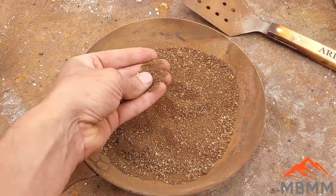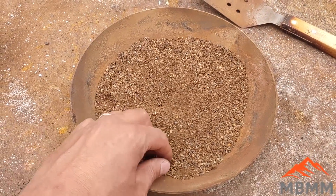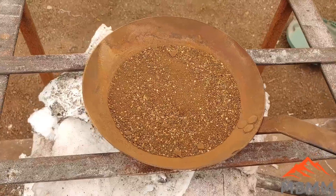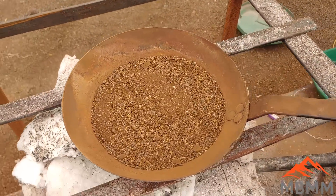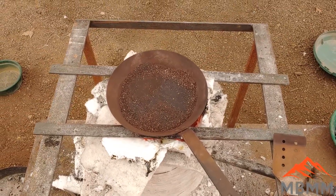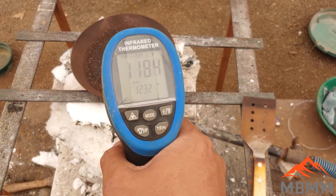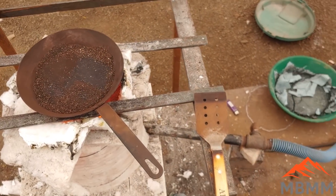Here's our number one panning concentrates. I left them in the frying pan last night, let them dry out, and now we're going to roast them. I'll heat them up to about 800 or 1000 degrees Fahrenheit for about 10 minutes and get them roasted, drive off all that sulfur, and then we'll smelt them. So let's go and smelt them up.